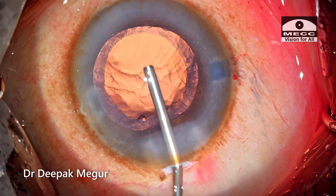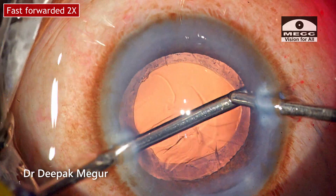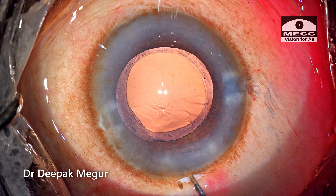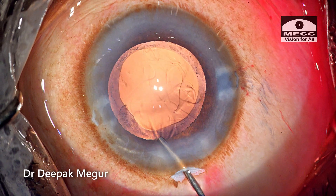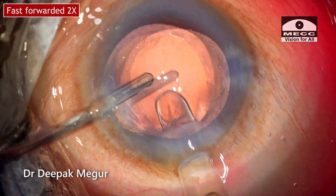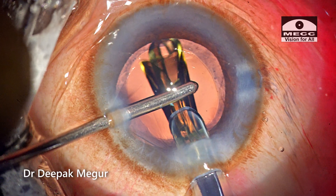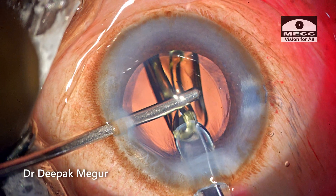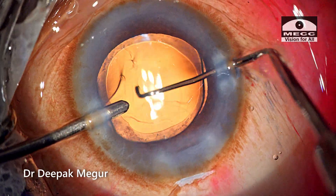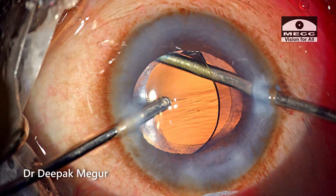Nucleus management is done and now it's time to deal with the cortex, which is aspirated out quite easily. Then it's time to place the intraocular lens. I'm using the hydroimplantation technique — irrigation is introduced to the side port and the BSS itself maintains the capsular bag and anterior chamber. I'm using a single-piece hydrophobic lens, which is gently maneuvered into the bag. Any viscoelastic sticking onto the lens is irrigated out. The case is done.